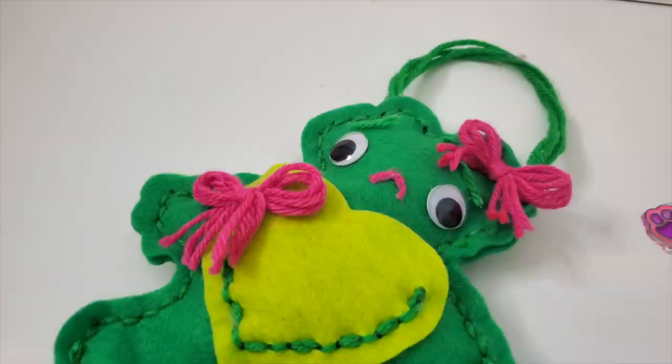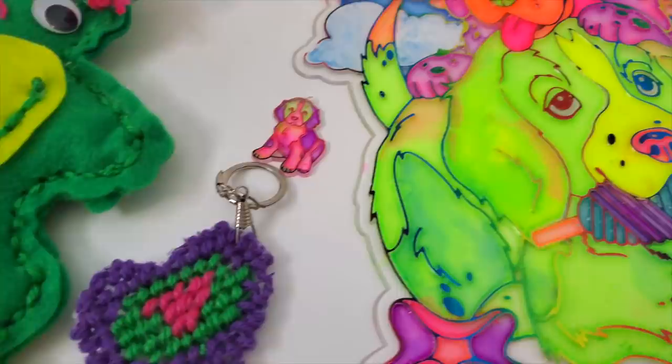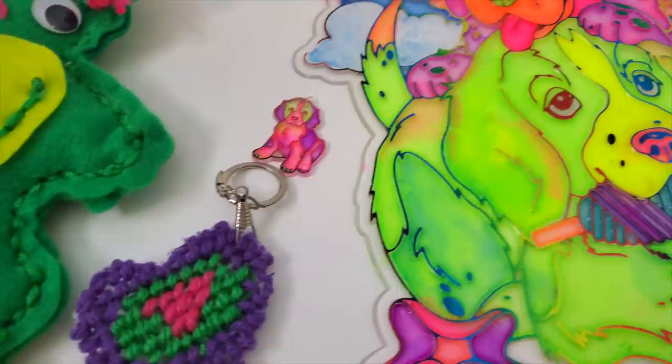And here we have all of the successful projects from this video. We have Peprika, our cute little sad frog, a keychain that I hate, as well as three stained glass art pieces that I think are very cute. If you'd like to see more of my finishing childhood art kits videos I have them linked in one of these two boxes. Thank you guys so much for watching and I'll see you next week for another video. Bye!